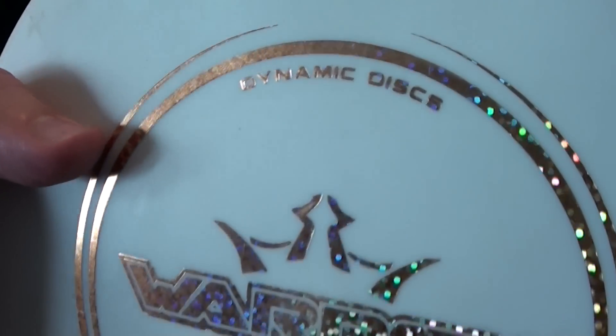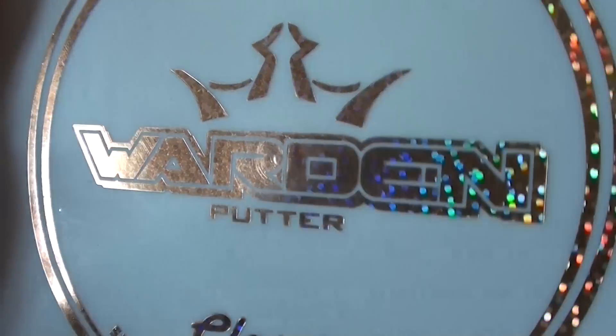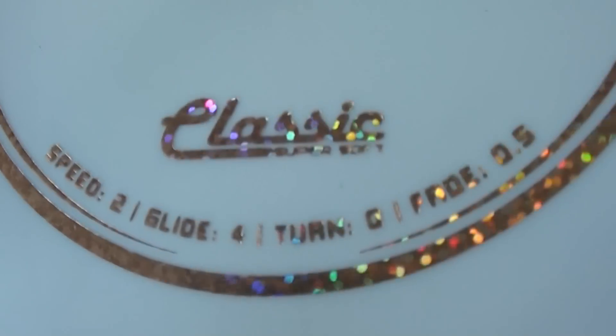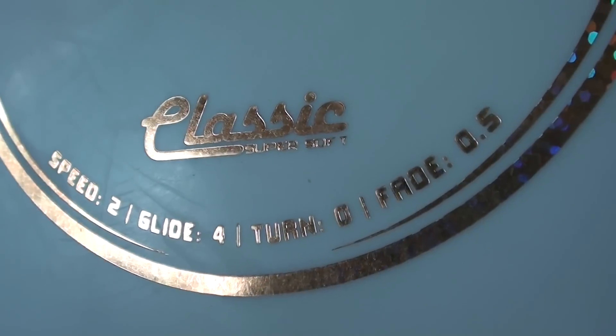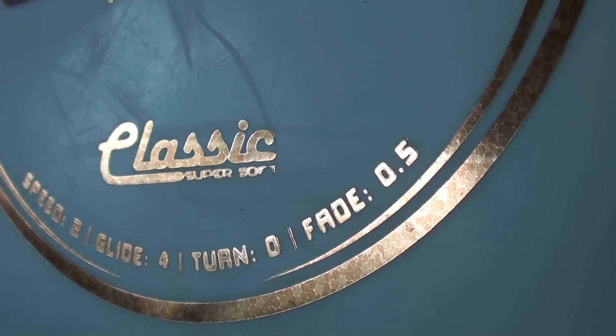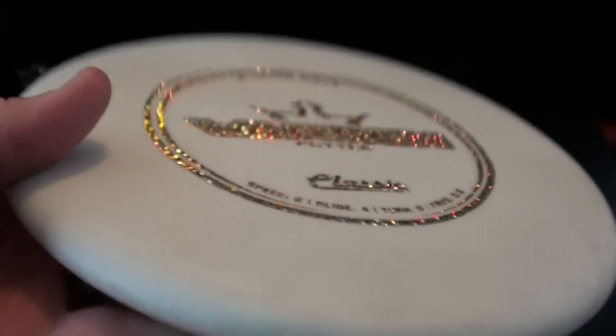Let's take a look at this disc first of all. It's 173 grams. Dynamic Discs Warden — cool multi-foil stamp on this guy. There it says Classic Super Soft. And there are your flight numbers: 2, 4, 0, and 0.5 for fade. We'll talk about those a little bit later in the flight portion of this video.